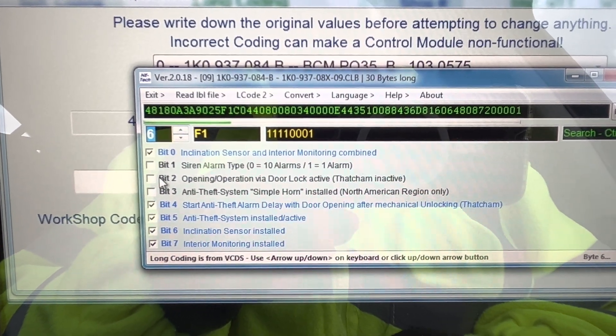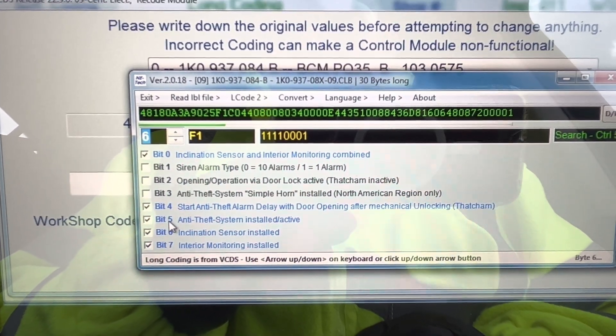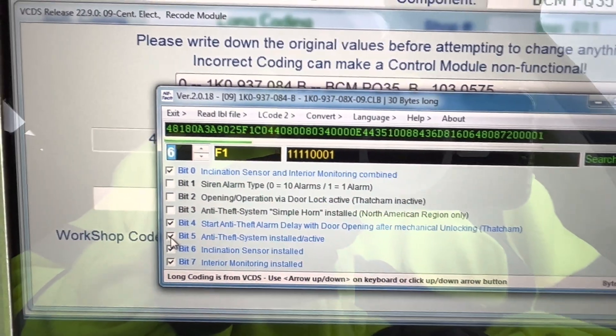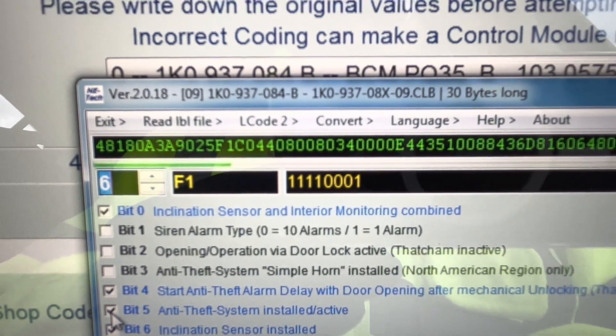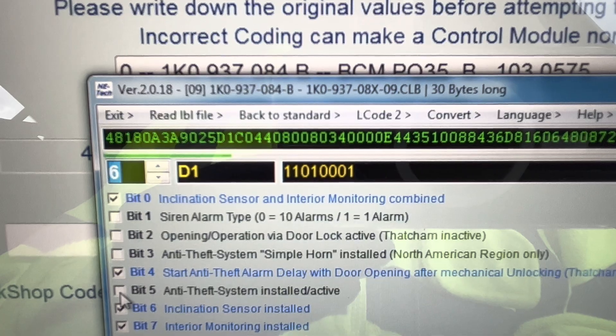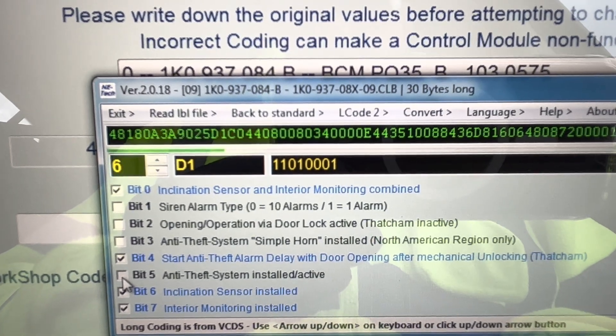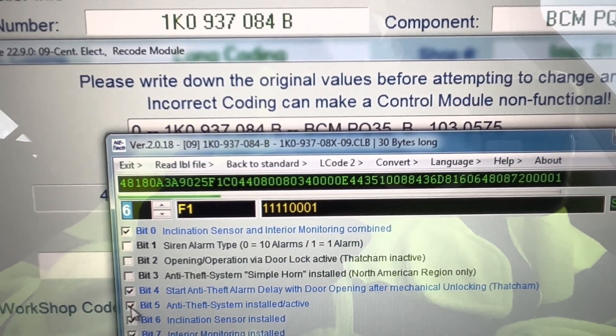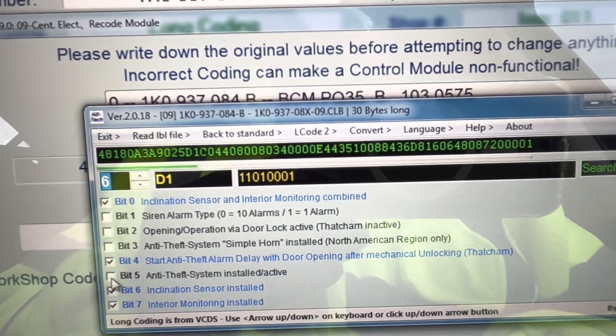Here we have bit 5: anti-theft system installed, active. Now if we watch that F - if I go inactive, it changes to D. That's what we want. If I put it back on it goes to F. So F is active and if I turn it off it goes to D, which turns the alarm off.